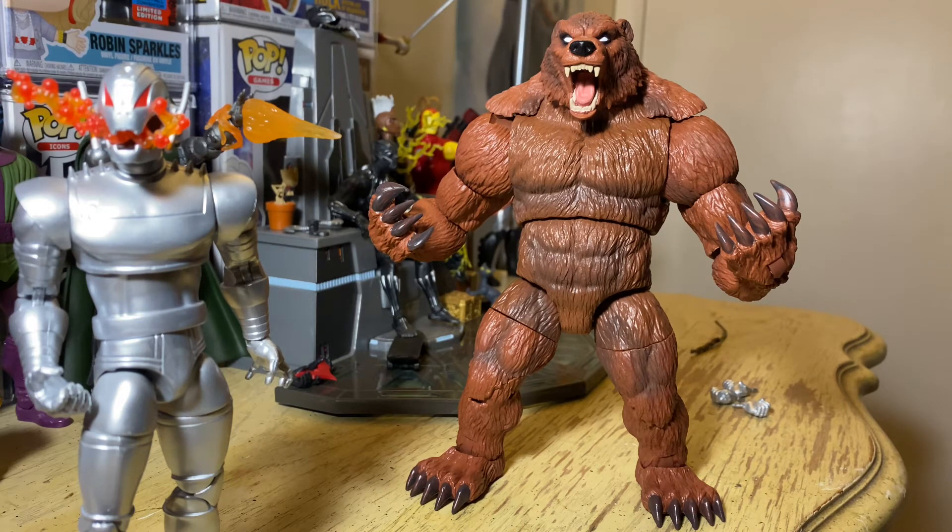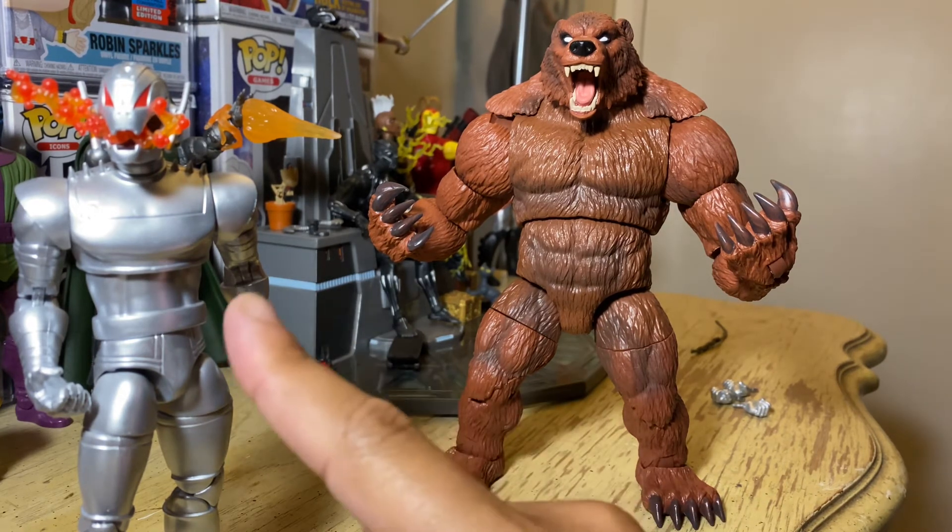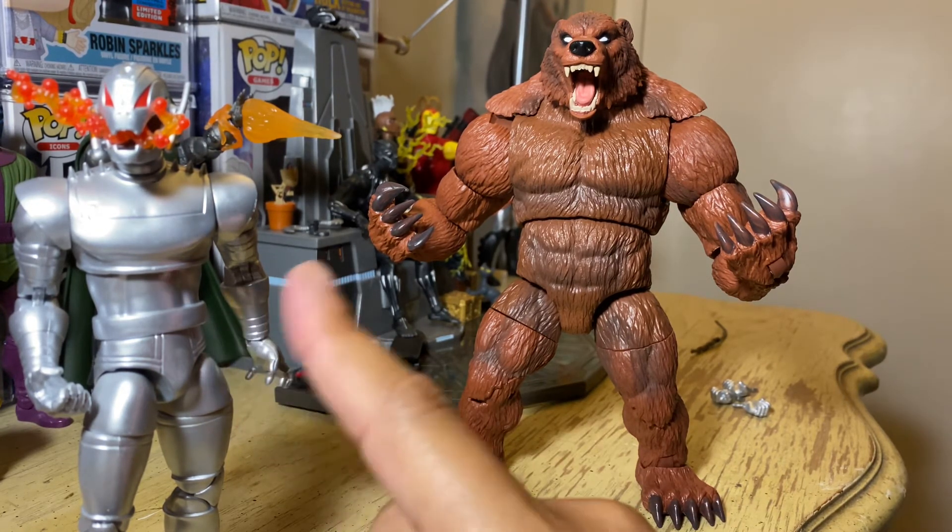Something that I think you all need to know as collectors — even if you've been collecting for a long time — Hasbro is making a lot of figures and they're messing up on them, or coming out with the wrong sculpt or wrong paint. They are going to fix that and make another figure. So if you see something come out and you don't like the way they made it, just wait.